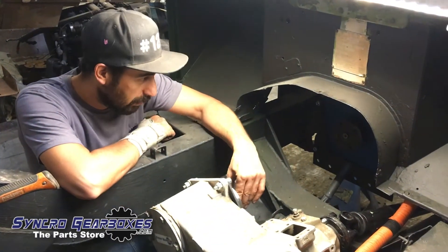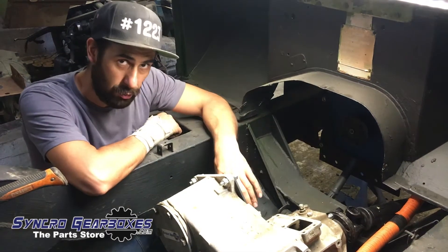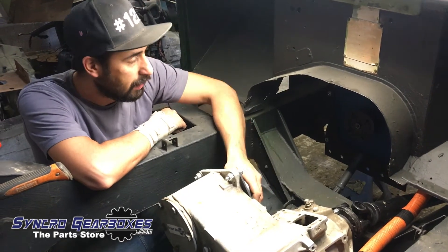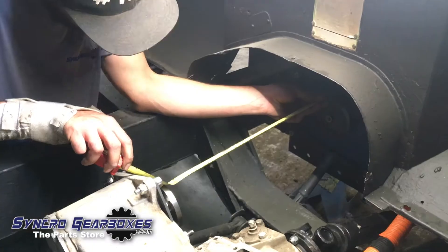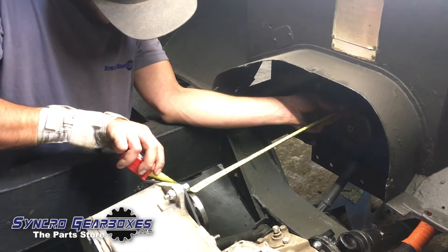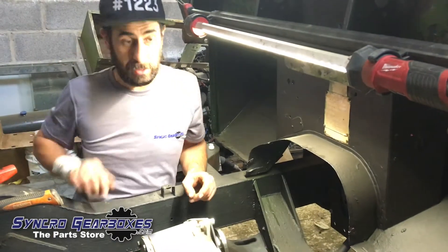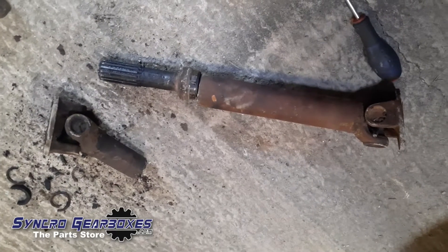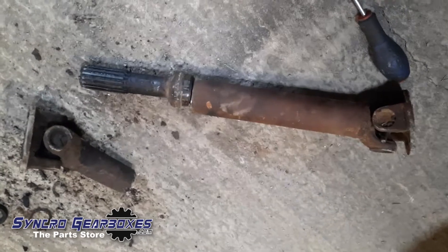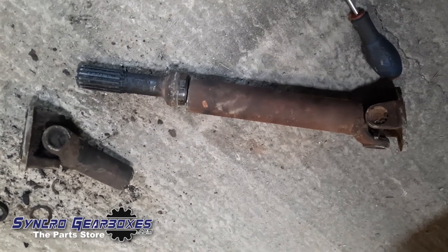Because it's going to be a custom prop shaft, I might see what we've got in the way of old scrap ones, cut and shut one to make sure it works, and then probably take it to somebody like Gwyn Lewis to have him make a custom one. So the measurement is 425 face to face - one two six, remember that. I'm in the process of making the prop shaft that goes from the motor to the transfer box.